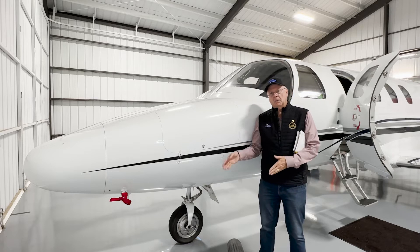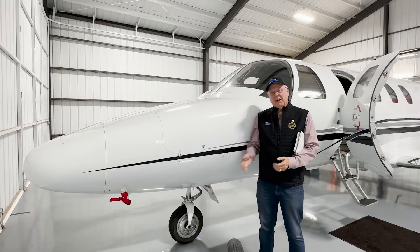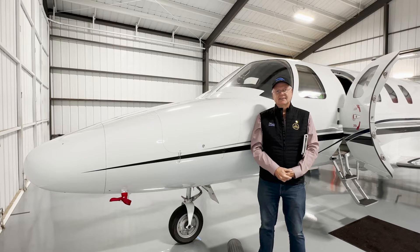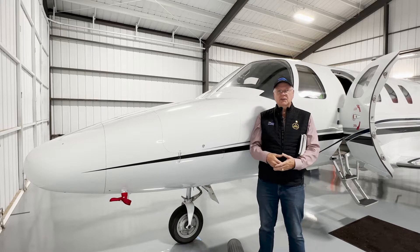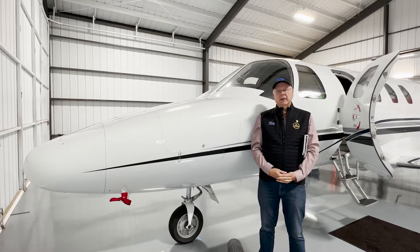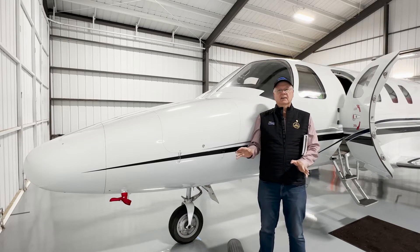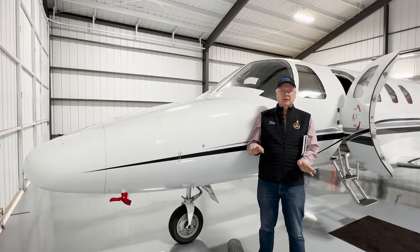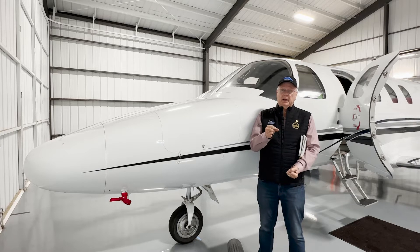It's either you flying it or the autopilot. Repeat after me: it's either the pilot flying the plane or the autopilot. Think about it — the positive exchange of control, right? When you have two pilots in the cockpit, whether it's two equally rated pilots or a flight instructor and a student, you want to say 'your controls, my controls, your controls.' Same exact thing: the minute you put on an autopilot, the autopilot is flying the airplane. Never, ever try to overpower the autopilot to change altitude or heading unless you're in an emergency.